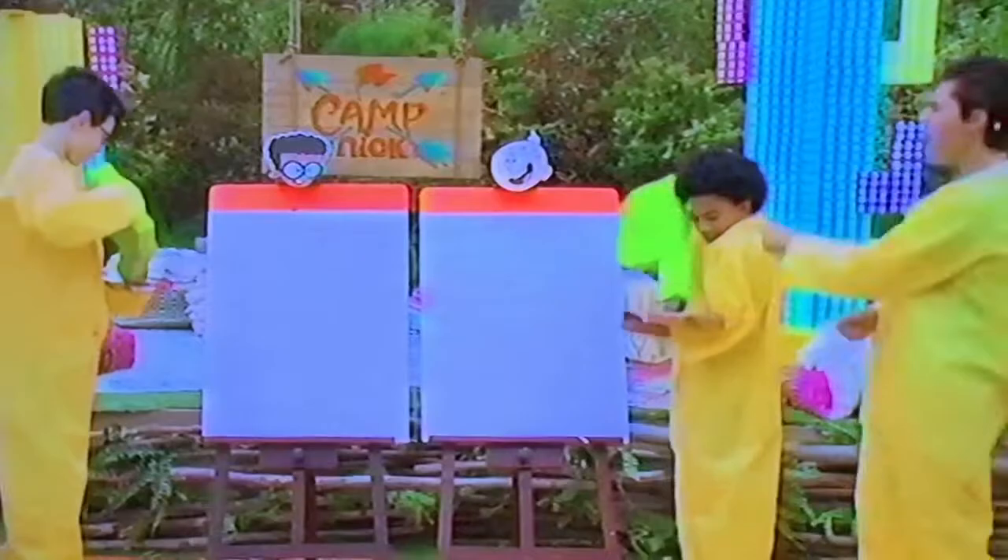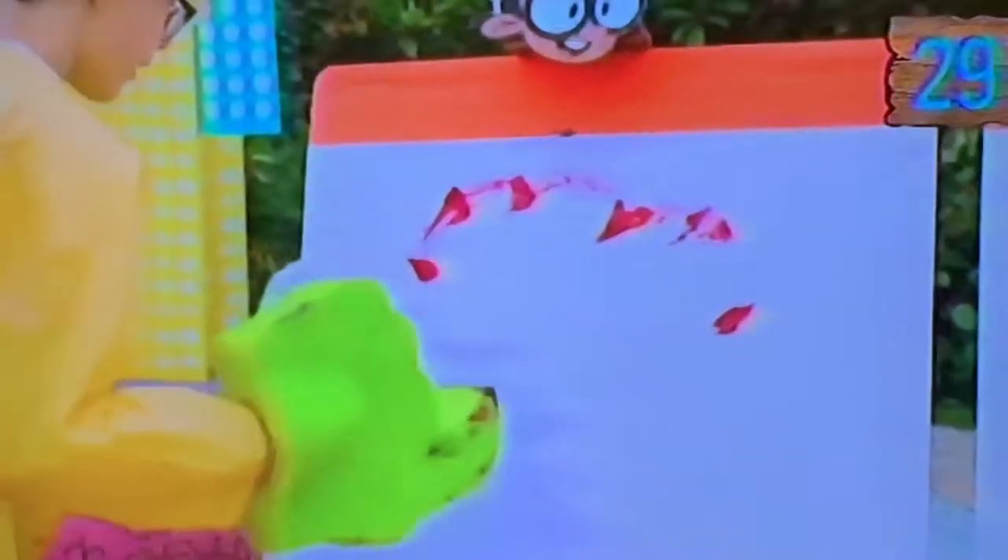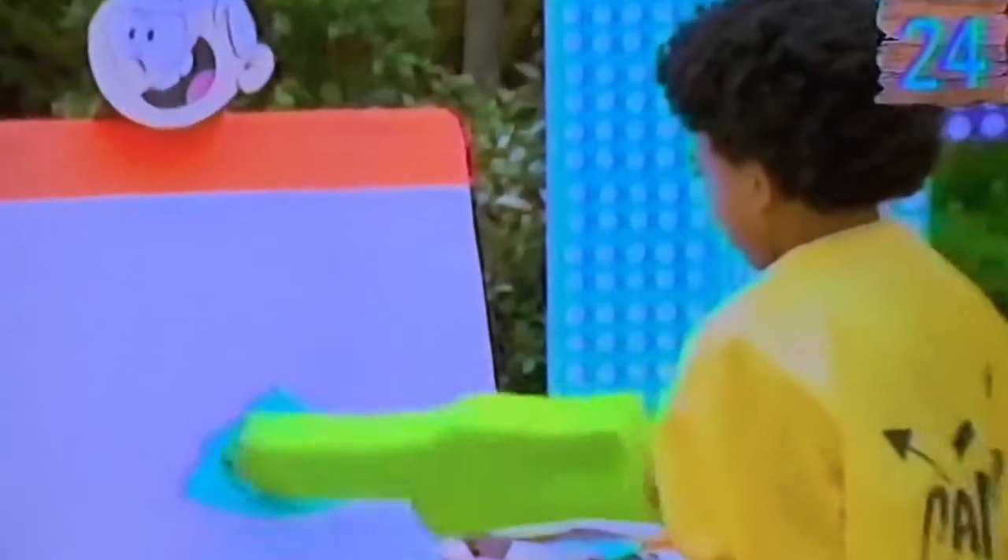You're going to be so cool. Three, two, one, paint! Okay, he's going to the outline. This is not a bad outline. You're doing the filler type.